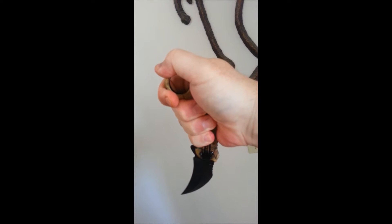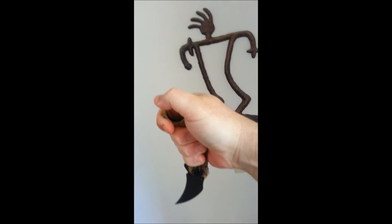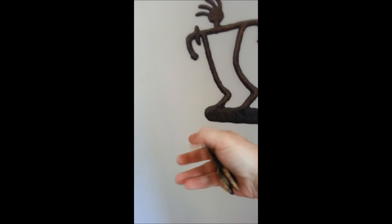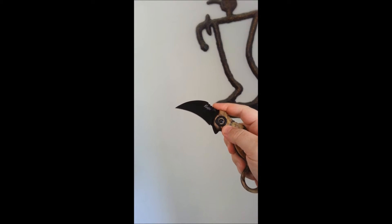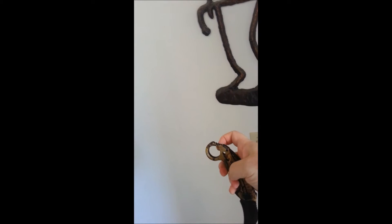I'm going to link a video of actually how to use this thing. The real ones actually have a hook instead of that little bump. Fox makes some and Emerson makes some, but those are around a couple hundred bucks.